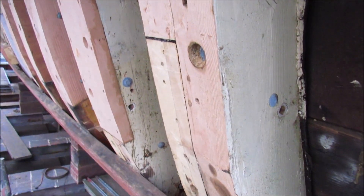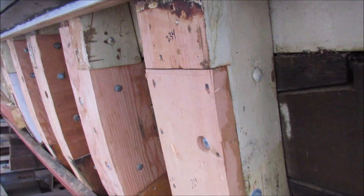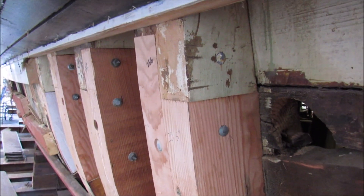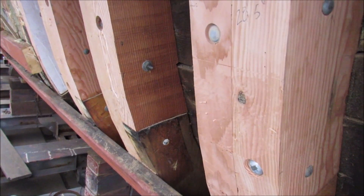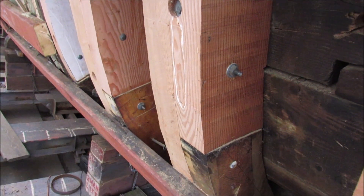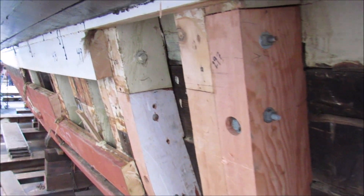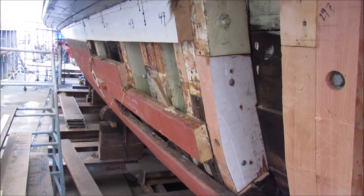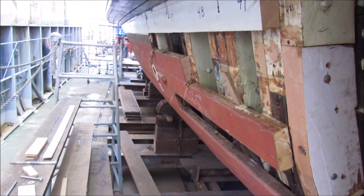The frames will also get shaved smooth. Hopefully we'll be ready to put on hull planks, but we do have another visit from the Coast Guard in the next day or so. They'll be looking at the work that's been done and seeing if there's anything else they want us to do. So this may be everything we're taking off — or it might not be if the Coast Guard finds anything else wrong that they want addressed.